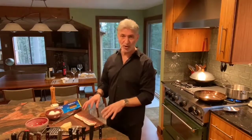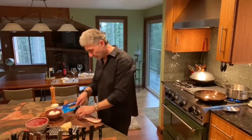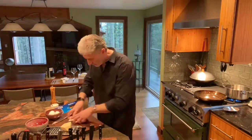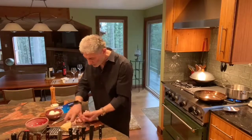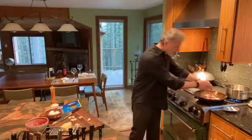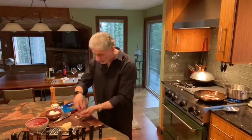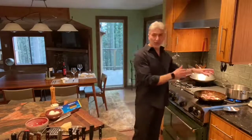I'm going to cut the pancetta — again, bacon, but you pretend it's pancetta. Small, coarse pieces like that. I'm going to put them into the sauté pan. I'm not going to turn anything on yet because it really doesn't take that much time. So we'll wait until the water comes to a boil.